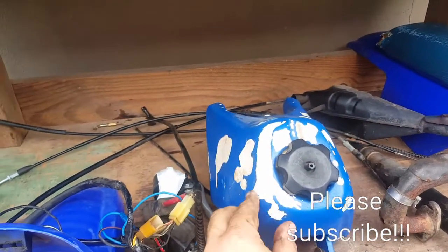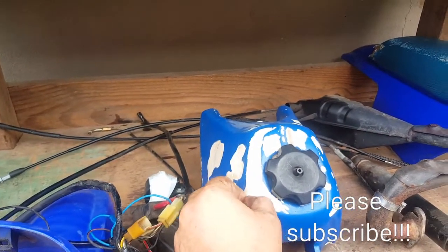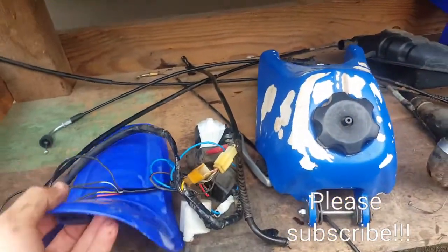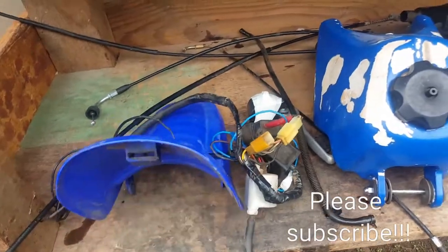The fuel tank itself — I'm not sure what the old owner did, but it's not in the best of shape, so I think I'll be buying a whole new fuel tank. All new plastics, so let's get that done.